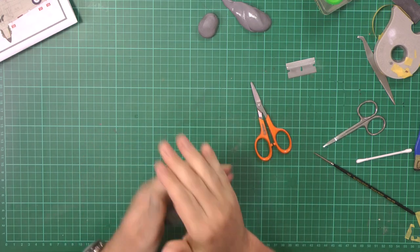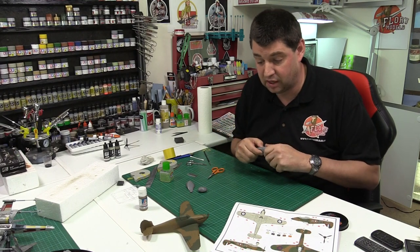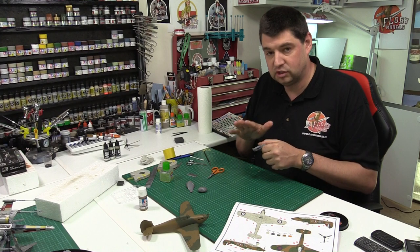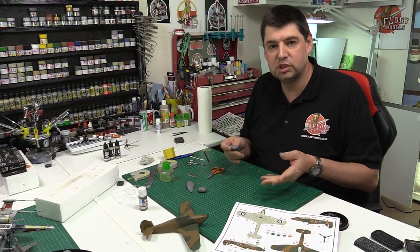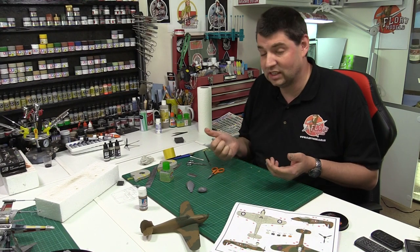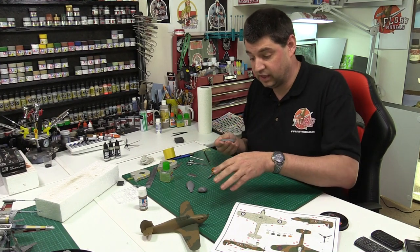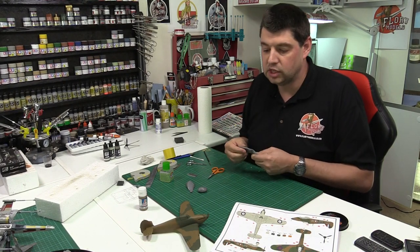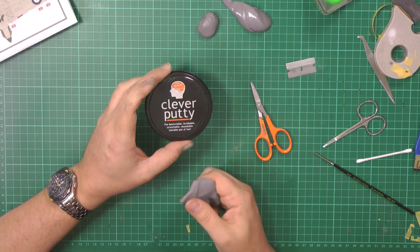I would highly recommend everybody go and get some, because once you know how to use it — forget trying to do the tack worm things because this stuff's a nightmare, it just sticks to itself. It's a hundred times more tacky than white tack. You can put it into sheets, put it down, it sticks, manipulate it, job done. For something like a 1/32 scale Heinkel you might want to buy a couple of tubs, but for generally doing something like this you could easily do a 1/32 scale Hurricane. This is Clever Putty — you can find it on eBay and loads of places online.